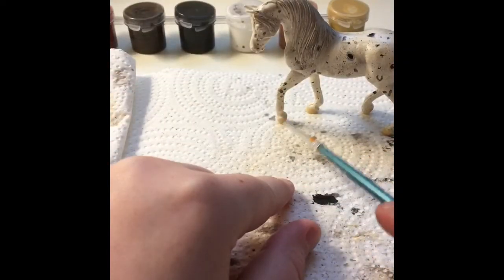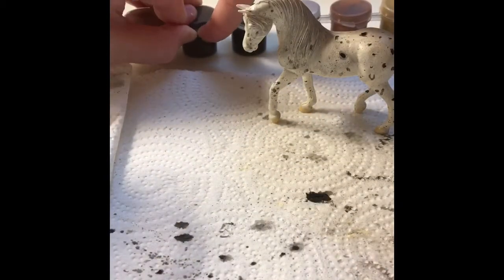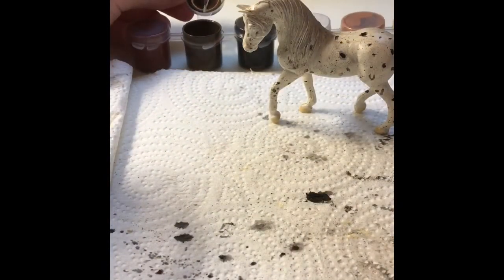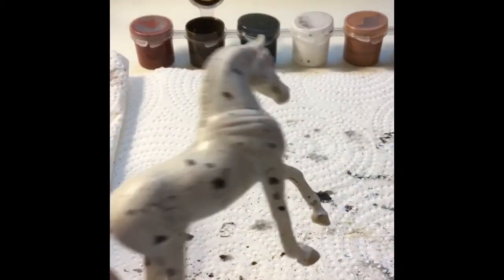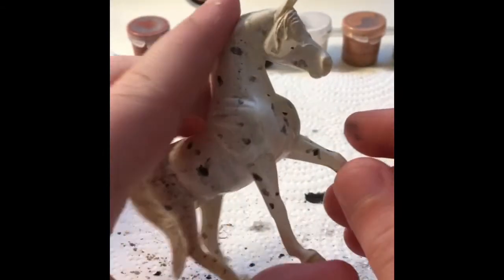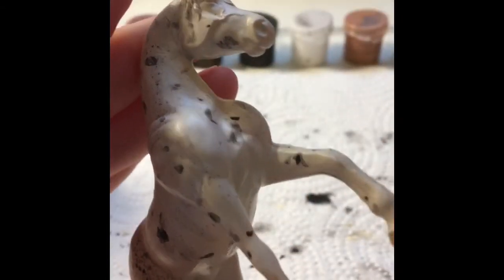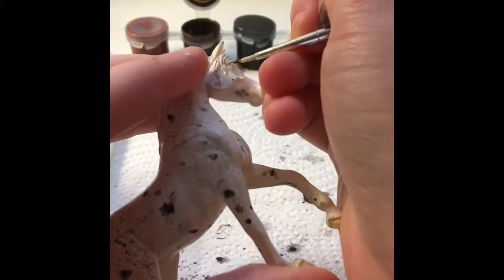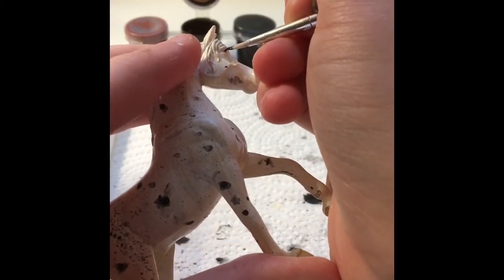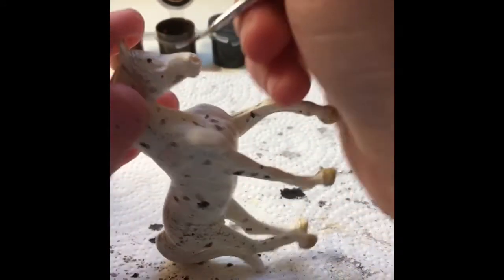I'm setting it up against my paint so the hooves can dry. After the hooves have dried, I added a second coat so it looks better. Then I'm going to do the eyes. The eyes are very simple — I just took some dark brown because I didn't want to do black, since the spots were already black. I took my tiny paintbrush and carefully painted them.